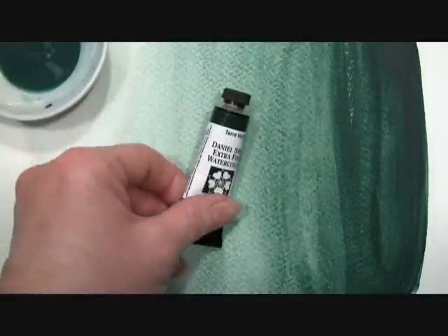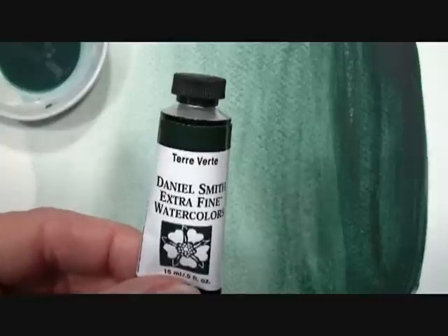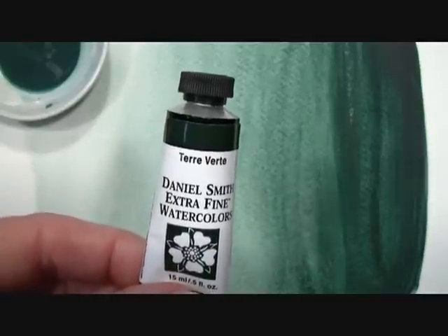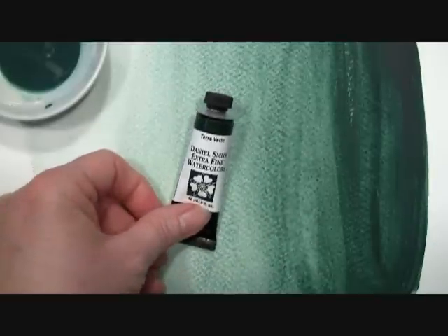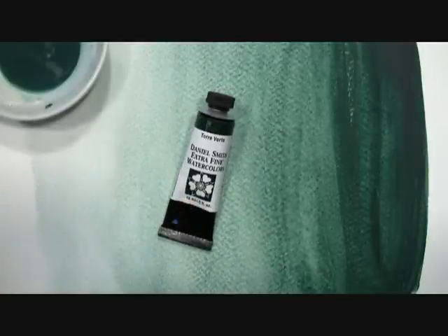Hi, today I want to show you our Terra Verte Extra Fine Watercolor by Daniel Smith, the best watercolors for artists. Terra Verte means green earth and historically was made from a greenish ground clay. This classic green color has been used since antiquity, and our Daniel Smith Terra Verte is made from a light, fast formulation of viridian and raw umber.